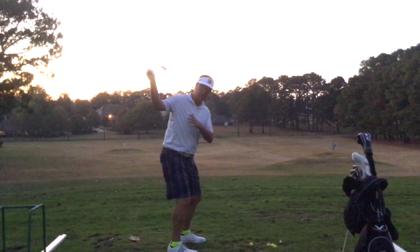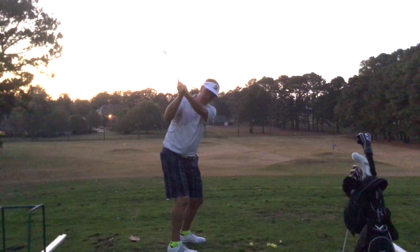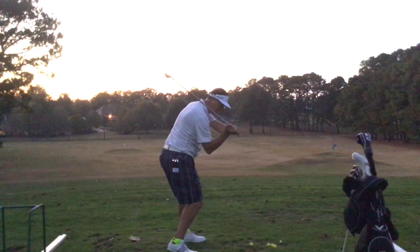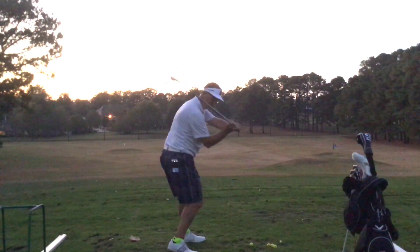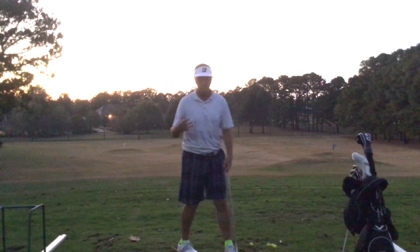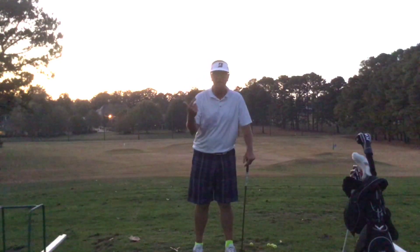So once we get up to the top of the backswing, what do we do next? We're going to notice that if the body is really tight, and this left arm is really tight, it's going to cause this left lat to kind of pull and rotate out of the way. You can see when I do that how the hands actually shift out. You'll actually see that cast happen.